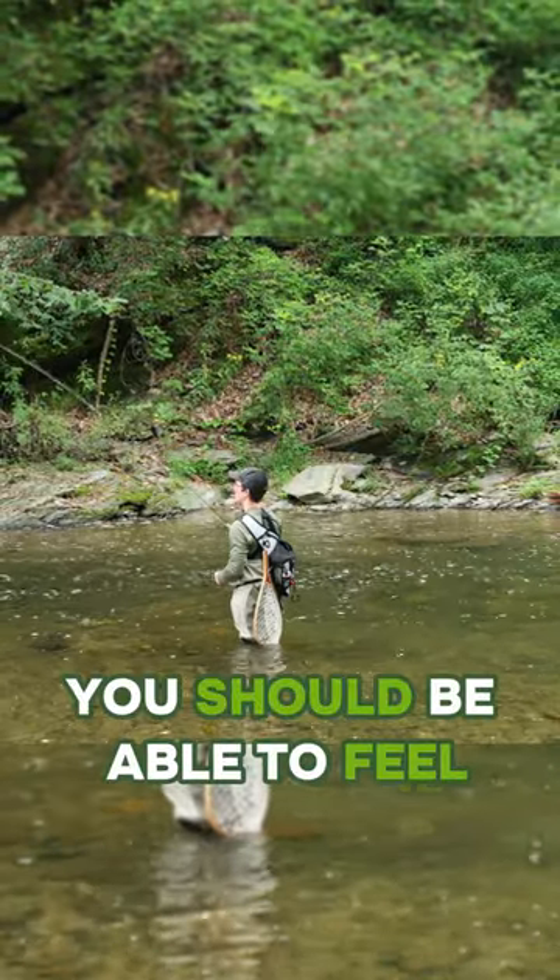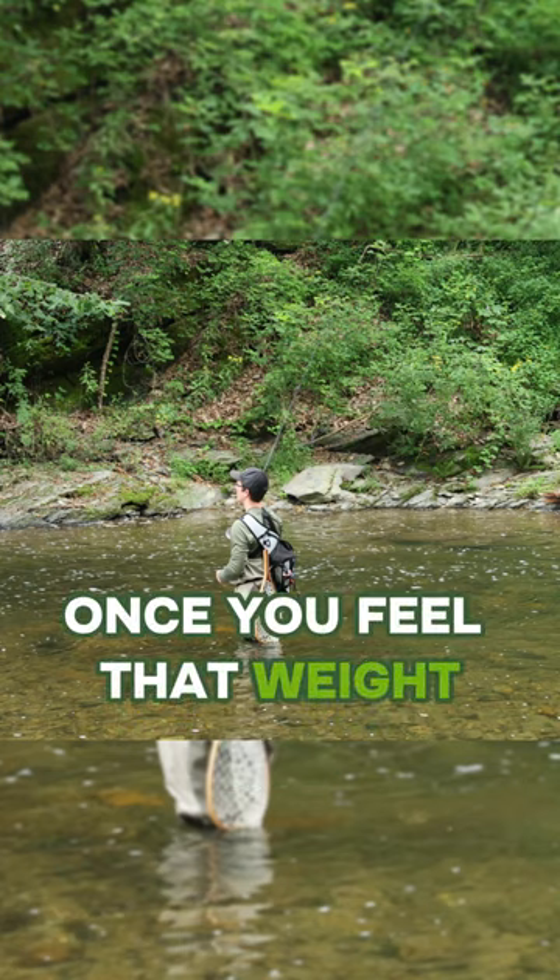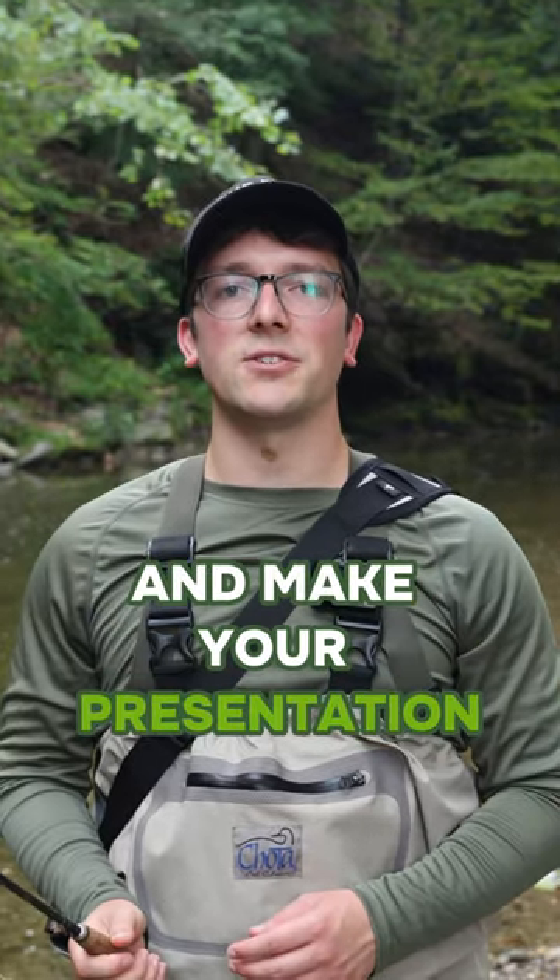You should be able to feel the weight of the fly line flexing the rod. Once you feel that weight, that's when you can cast forward and make your presentation.